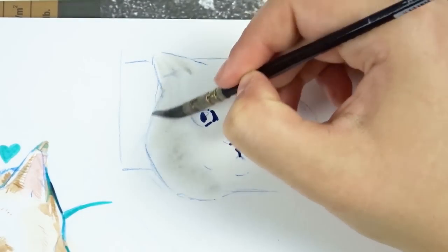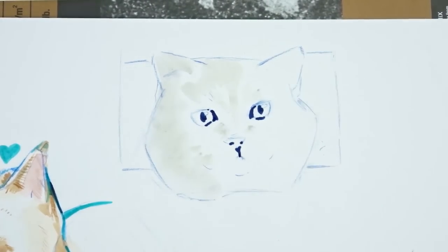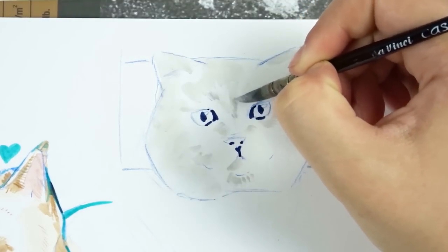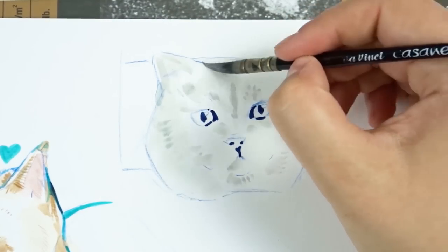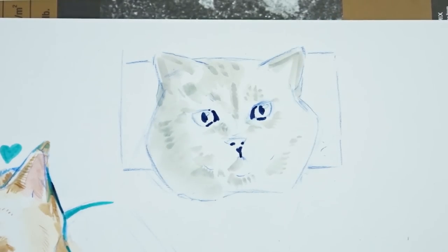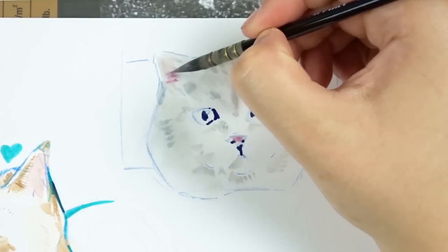With dye-based markers like Copics, you can work a lot with layers — you can layer and create different contrasting elements within your illustration using different colors. With pigment ink it's a little different: you have a stronger color and it's a little bit harder to layer. So that is a notable difference between the two.